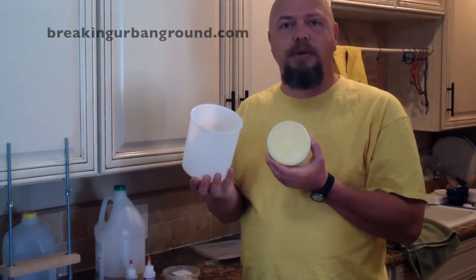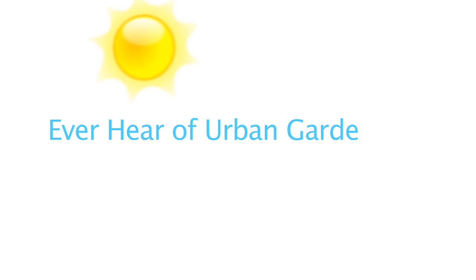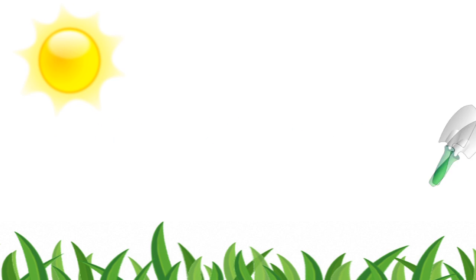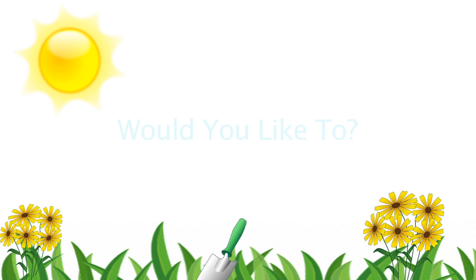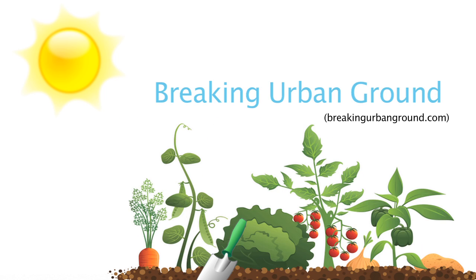Thanks for being with us. This is Joe at BreakingUrbanGround.com. We'll see you next time.